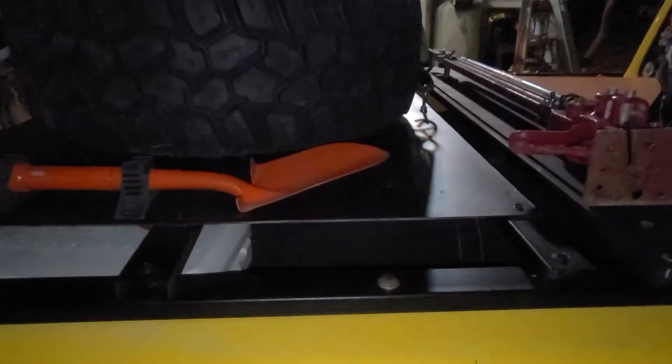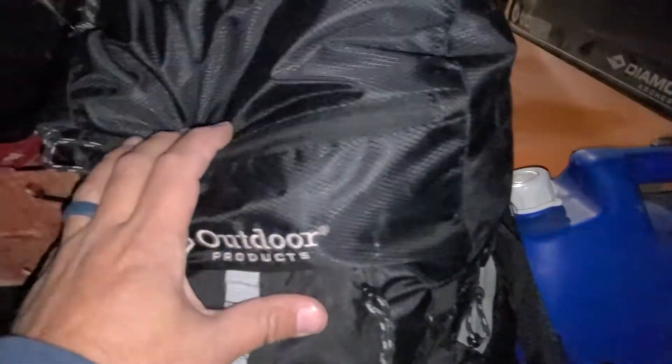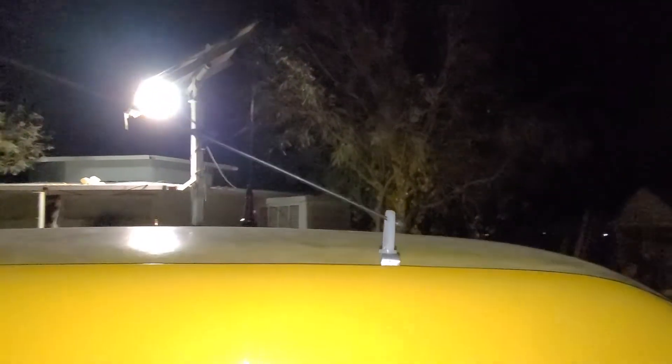The cover holds the tire and keeps my stuff secure. Right here I've got a water jug, a pack, and an antenna for a 10-meter radio. There's also a VHF radio antenna — it's really long, so I've got a clip on it so when I'm going down the highway it doesn't stick up 15 feet in the air. When I'm on the trail or in camp I just pull it out and it flops around.